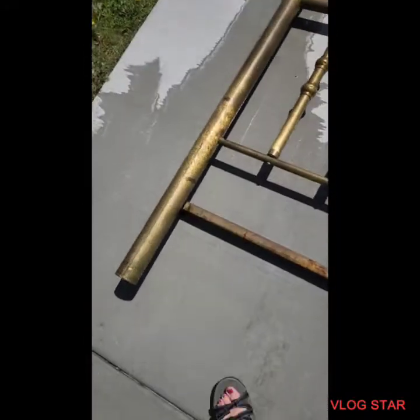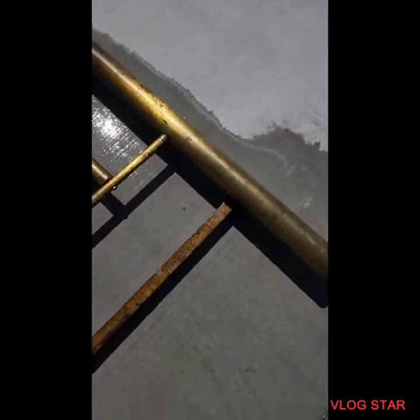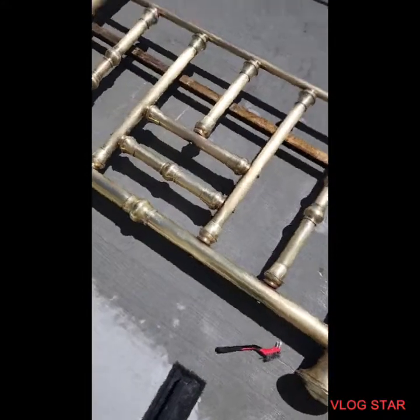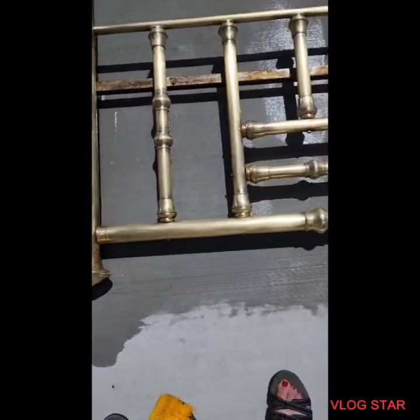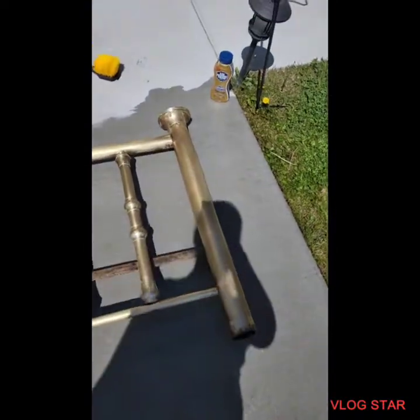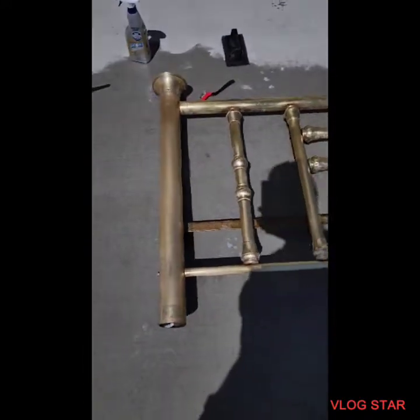I'm checking in — this is what it looked like before. By the way, I got this bed for 50 bucks. It's so pretty, and now I still haven't polished it but I've gotten all the grime off. You can see — look how pretty that is. That is just gorgeous. I've just been scrubbing it with Barkeeper's Friend. Yeah, that is looking beautiful.